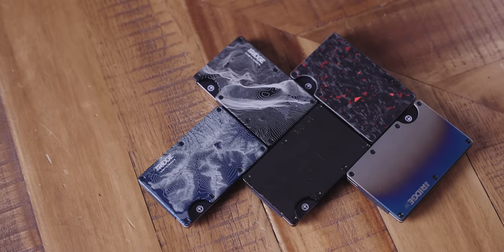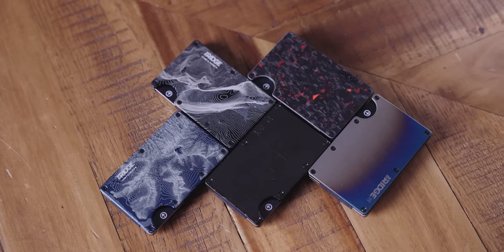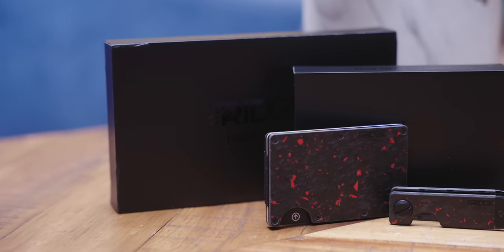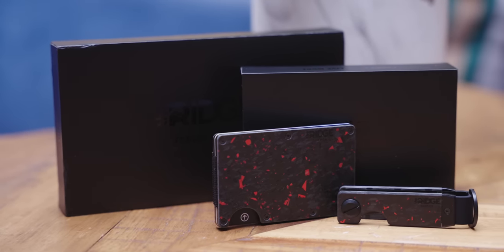And we're going to tell you about our sponsor Ridge. Time to ditch that bulky wallet. The Ridge wallet can hold up to 12 cards, comes with a cash strap or money clip, and makes a great gift for dad. Get 15% off until June 8th at ridge.com/Linus.